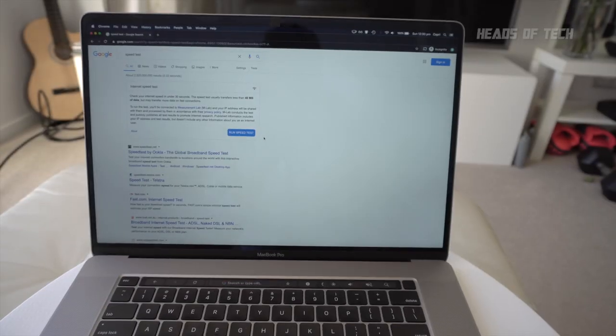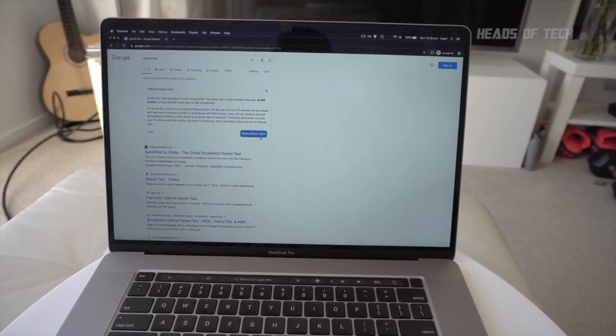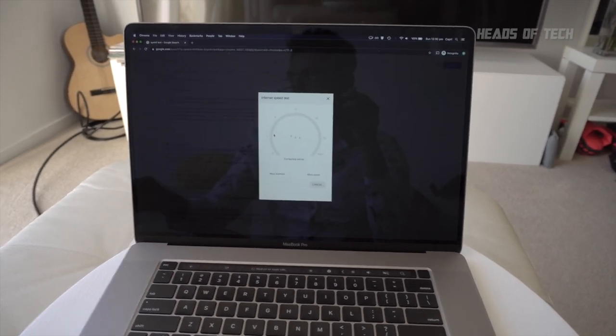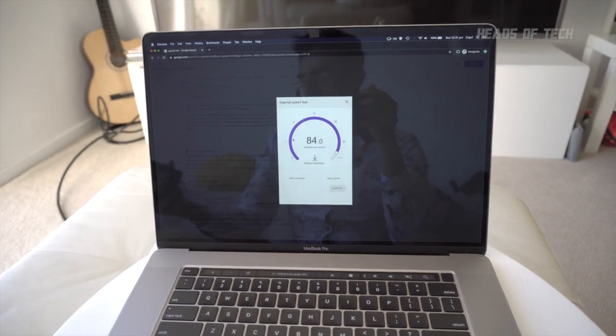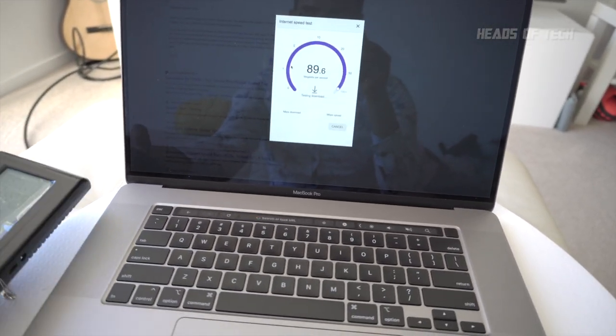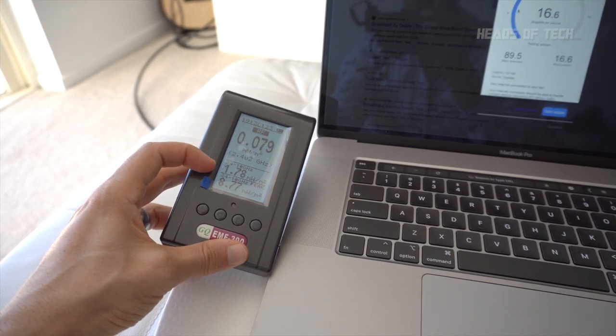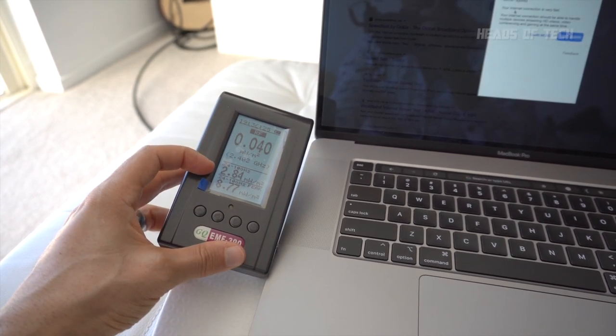When my MacBook Pro is uploading data, it uses fewer milliwatts per meter squared than when it's idle — which makes no sense. I ran a speed test to get lots of RF radiation coming out of my radio, and even though my Wi-Fi is uploading as fast as possible, it's still only detecting one or two milliwatts per meter squared.